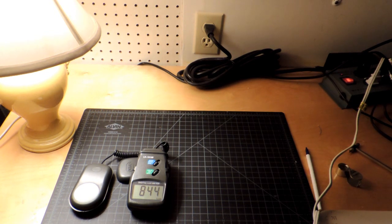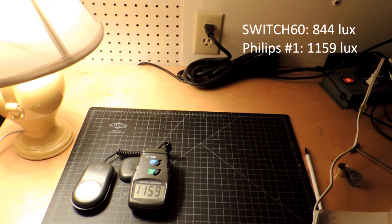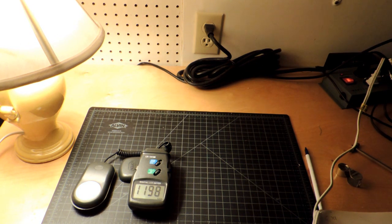Obviously a different lamp — a traditional desktop lamp with a white shade. Same thing, got the meter. It'll be fixed in location and the lamp also won't move during this test, measuring the realistic usable light from a desk lamp. First one up, this is the Switch 60 light bulb running 844 lux. Next is the Philips bulb, the one with what they call remote emitters — it looks yellow when it's powered down. And here is the Cree lamp, which is actually doing much better here: 1,205 lux. It looks like it's a great bulb for this sort of desktop lamp.